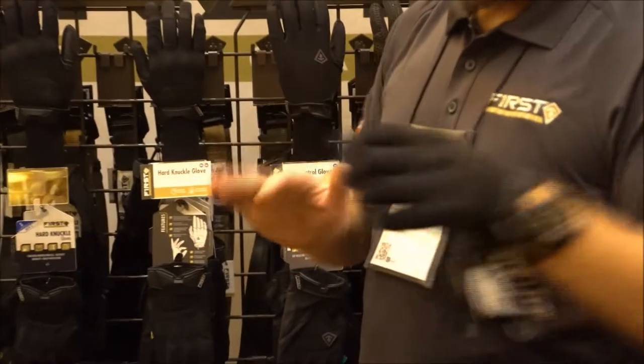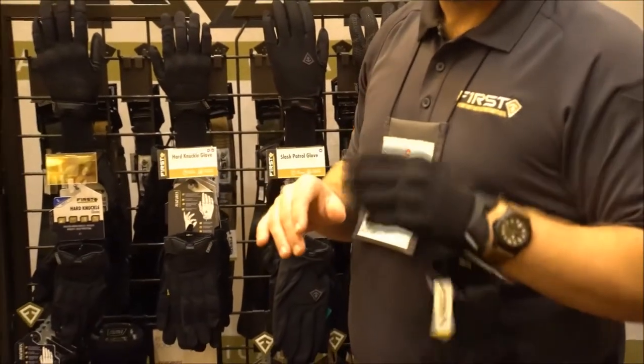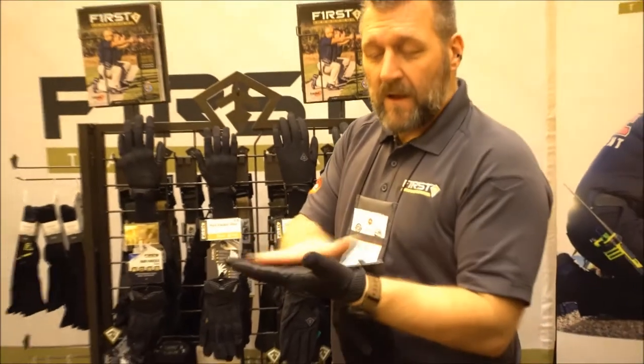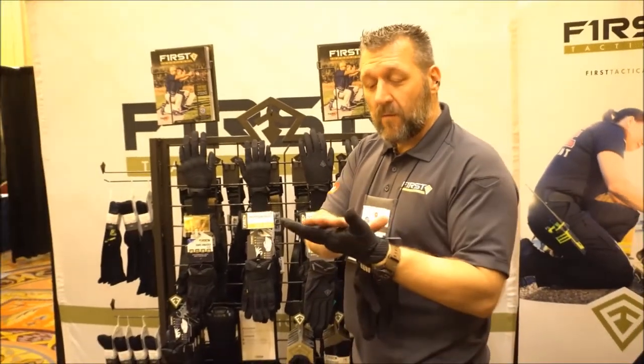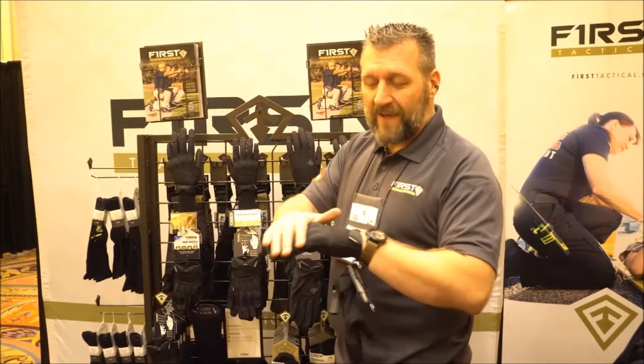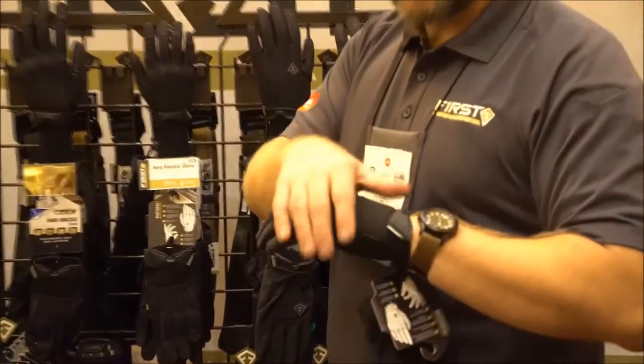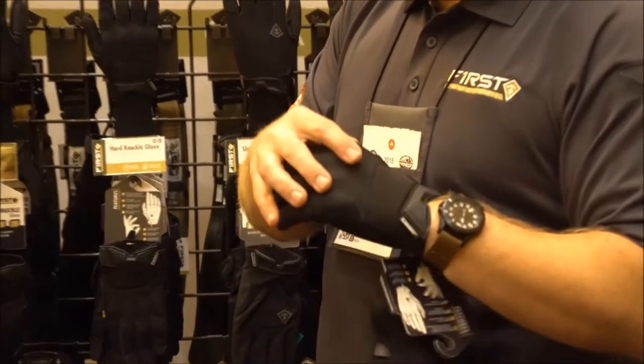With a U-shaped gusset here, you can actually go into the tang of that handgun. Your weapon manipulation is all fantastic. Goat skin leather, which is washable and touchscreen friendly. We have a very tight knit back fabric so that when you're using anything with Velcro, it's not snagging the back of the hand.